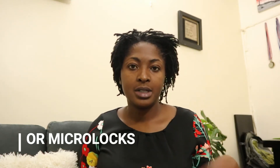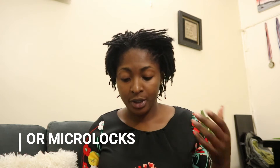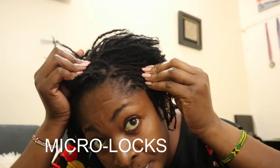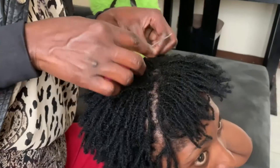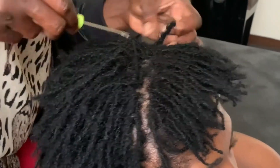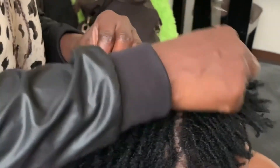Before you go and install sisterlocks, kindly do your research very well before you get started. So I did write a few notes that I'm going to be referring to. This is how my hair looks at the moment — I just clocked one year with sisterlocks, by the way. I just had my retie done about three weeks ago.